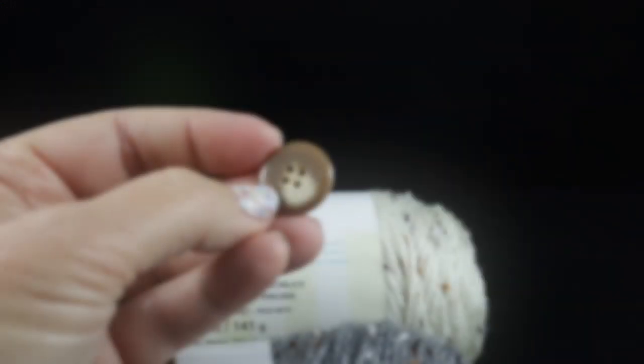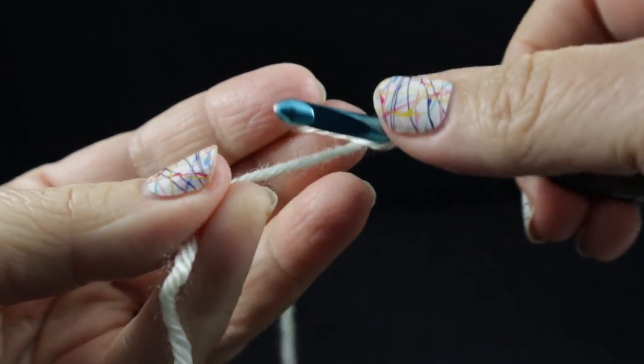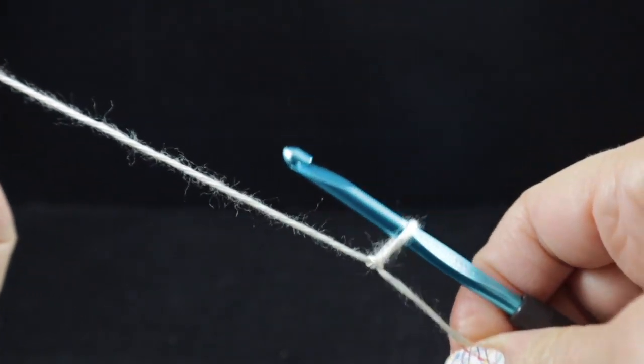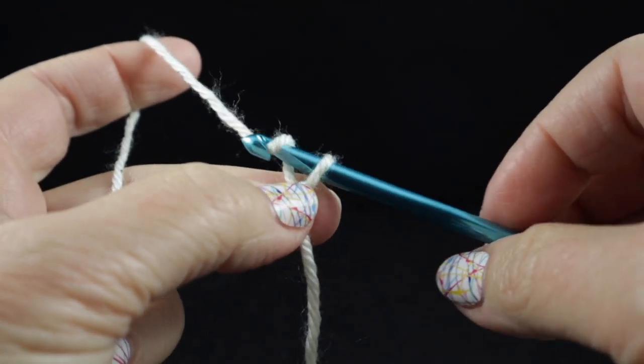Let's go ahead and start. You're also going to need a button to go with these mug hugs — just choose any button that looks great with your yarn choice. We're going to start with our slipknot and do make sure you leave a nice tail so that you can easily weave it in using the yarn needle. We're going to start with chaining 12.